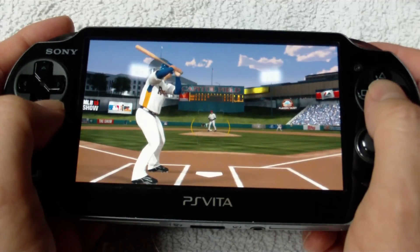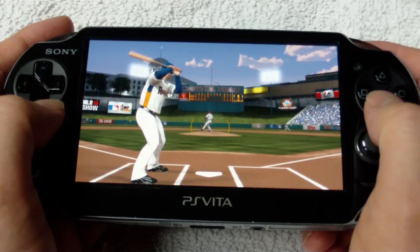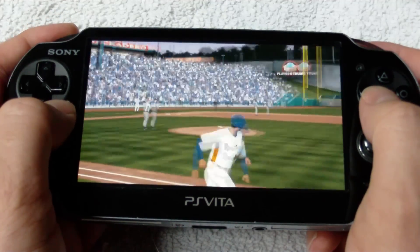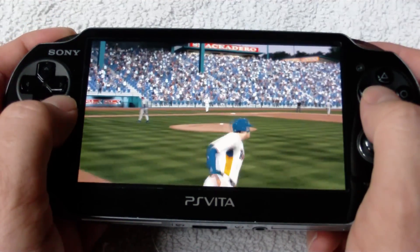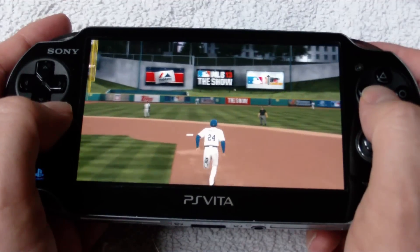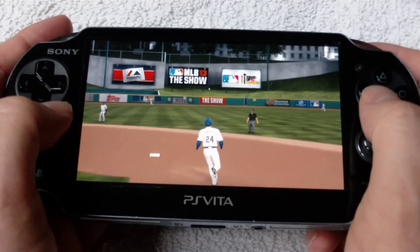One thing to note about the cross-save feature is that in order to use it, both the MLB The Show PlayStation 3 version and the Vita version have to have the online pass activated. So keep that in mind if you're thinking about picking up one of the two versions on the cheap or used — you are going to need the online passes for that to work.